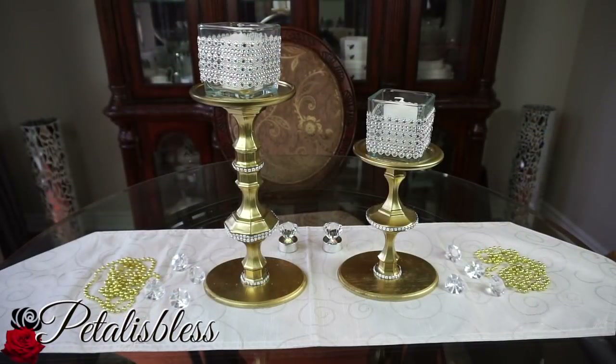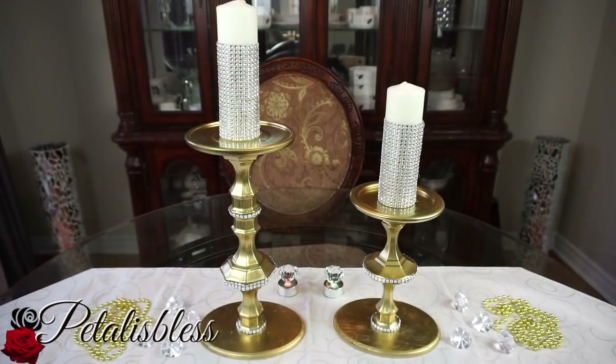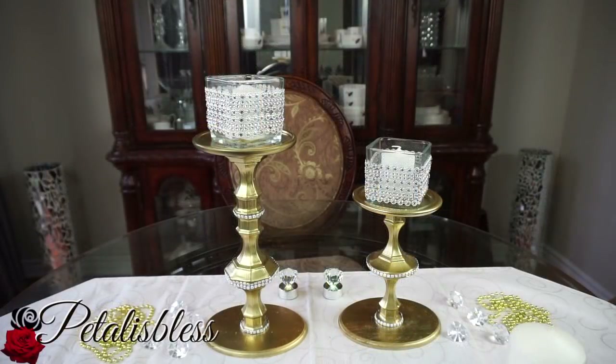Here's one way that you can decorate them with the candle holders on top, and you can also just have the candlesticks on top — blinged-out candlesticks. This one is my favorite look. Thank you everyone, and I hope I've inspired you with another blinged-out candle holders decor for your home. Thank you for coming on and seeing the DIY I had for today, and remember as always, stay blessed — from Petal is Blessed, bye-bye everyone!